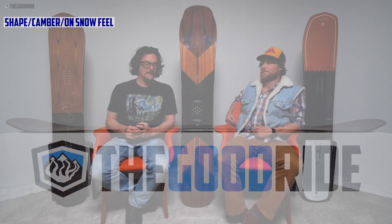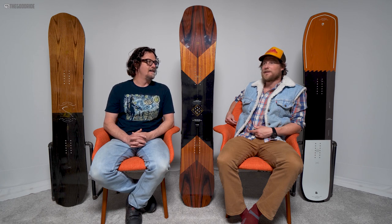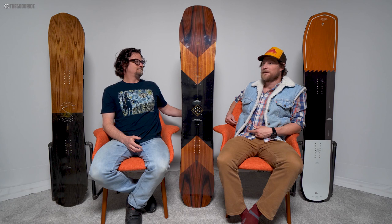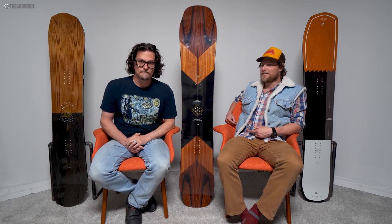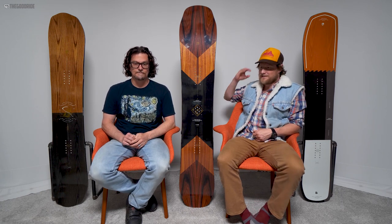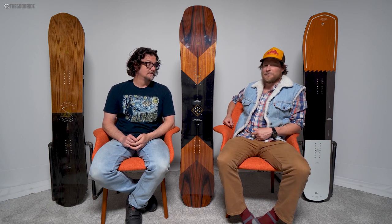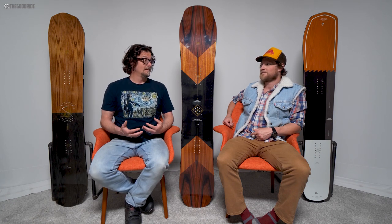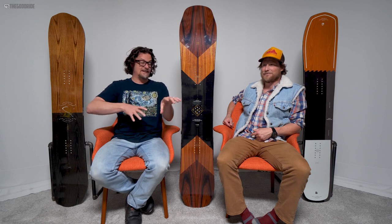The camber profile is just unforgiving, technical, locked in. I did not want to play around too much with this board — I didn't want to try anything I wasn't 100% sure I could land. It put me in a game phase where I wasn't messing around in a loose mindset at all. I was on edge the entire time. Advanced to expert — mainly expert. Take the most stiff aggressive board in Arbor's line, like maybe the A-Frame. I felt the A-Frame was more forgiving because of the uprise fenders — it just skidded turns easier. This is just locked in and aggressive.